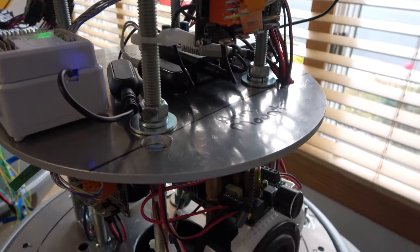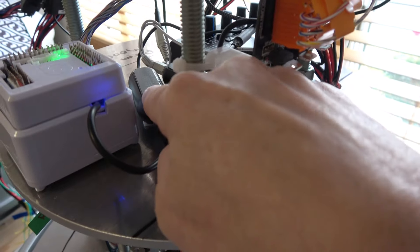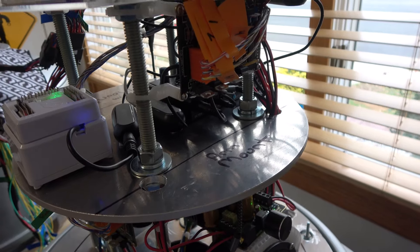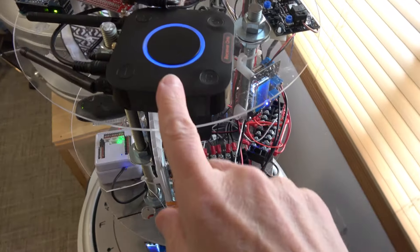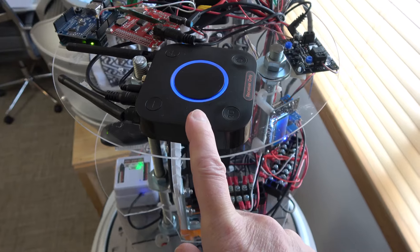It's a mixer that takes all those inputs and mixes them together. The other thing I had to do is put ground loop isolators on every input because of the back feeding of the sound. Once I put those on, all the little buzzing and humming disappeared. We also added a Bluetooth receiver up on the top here, which is going to be connected to the PC itself.